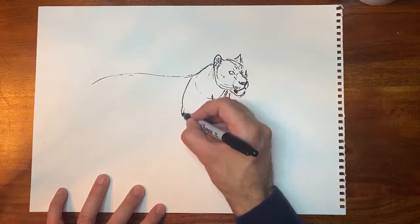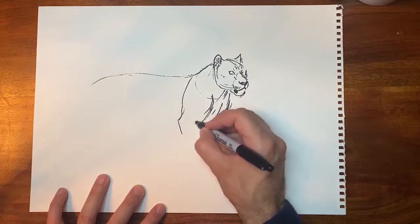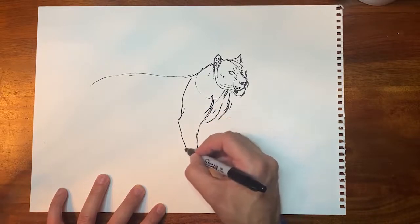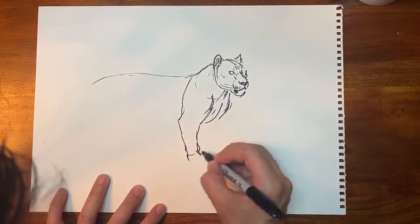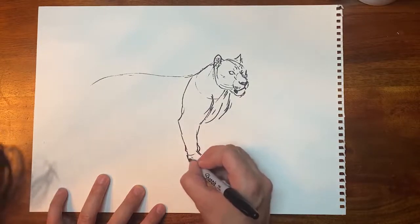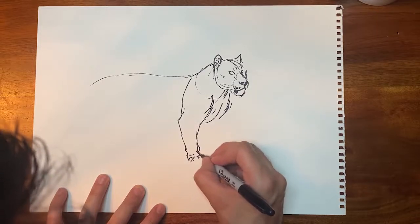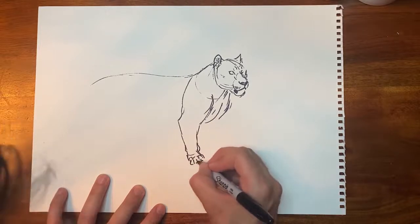And then you'll have their elbow right here. And from the elbow, go down to the wrist. And lions, like your cat at home, will have five digits in the front, and they will have four digits in the back.